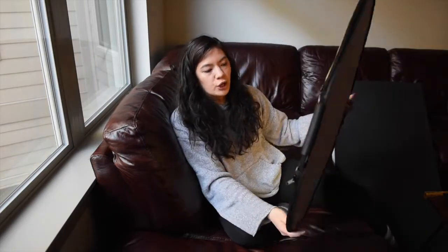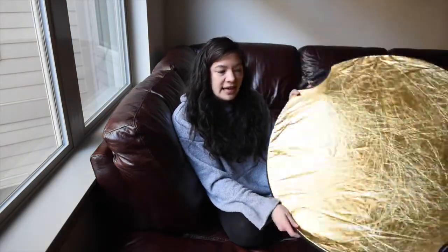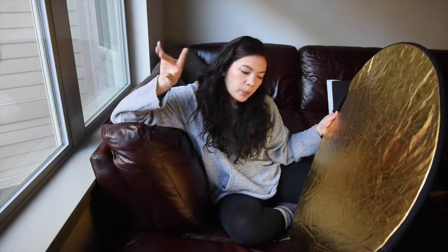Now with the gold side — you can tell it's hitting my face, bouncing off onto it and giving me a gold tint. It really just depends on your personal preference and the style you want. Now, say you don't have a window — if you have a continuous light like a ring light or a lamp, it's going to work the same way. It's going to bounce that light onto your face or onto whatever you're photographing, so that would be a good place to experiment and test with it.